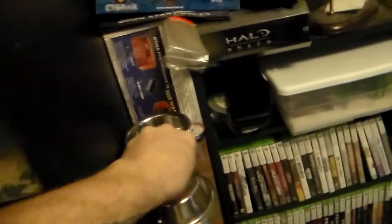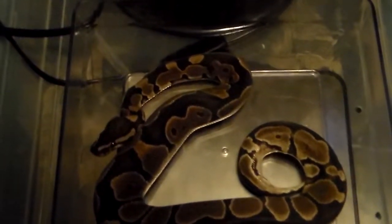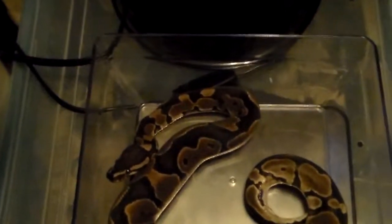Next up we'll do my normal female — it's a possible het for something. Zoom in on the weight. Put her in there — she is at 232. Write this one down, 232. We'll grab her and put her back. Head down, there you go. That is her.